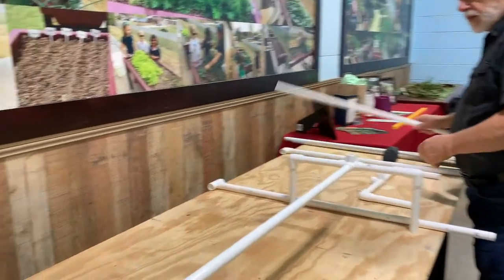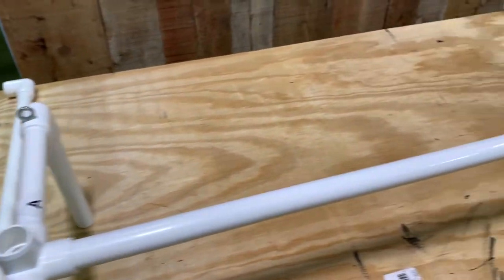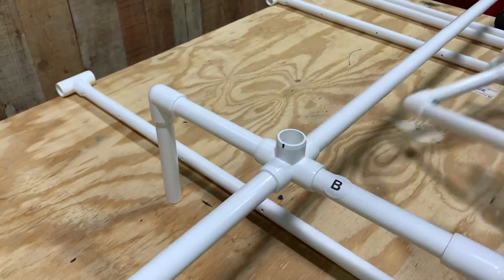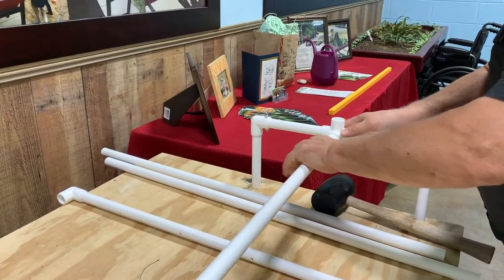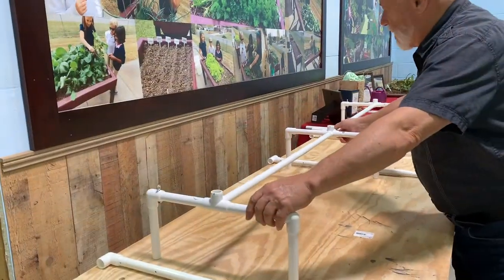Locate another horizontal piece. There will be four in your kit, and you can connect this now to the B and C portions of the base. Use your mallet to make sure that they fit together well.